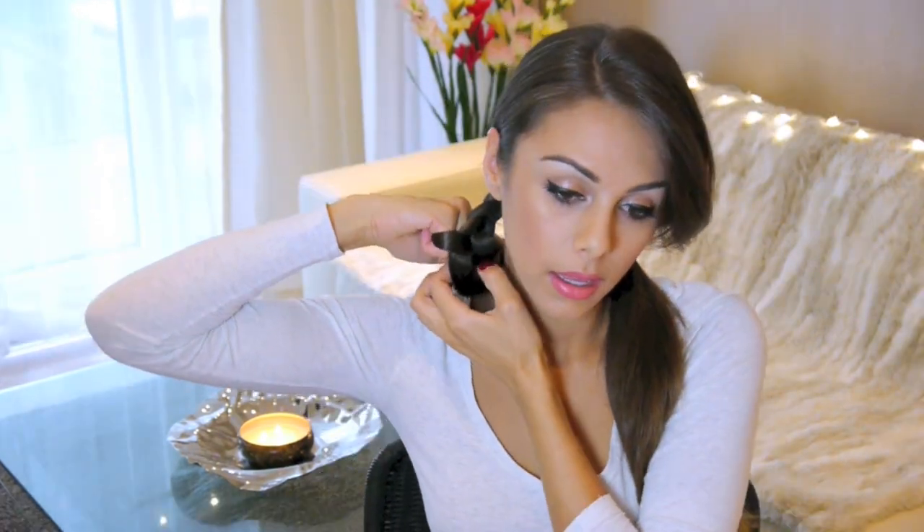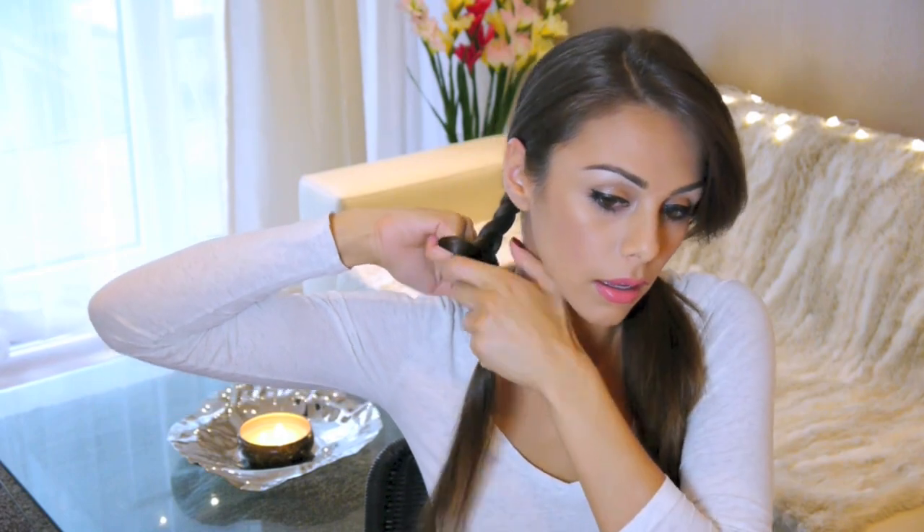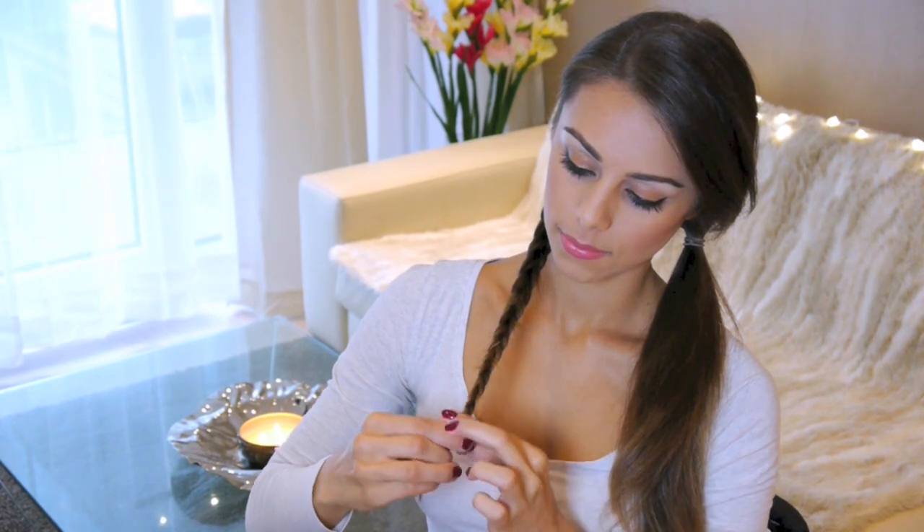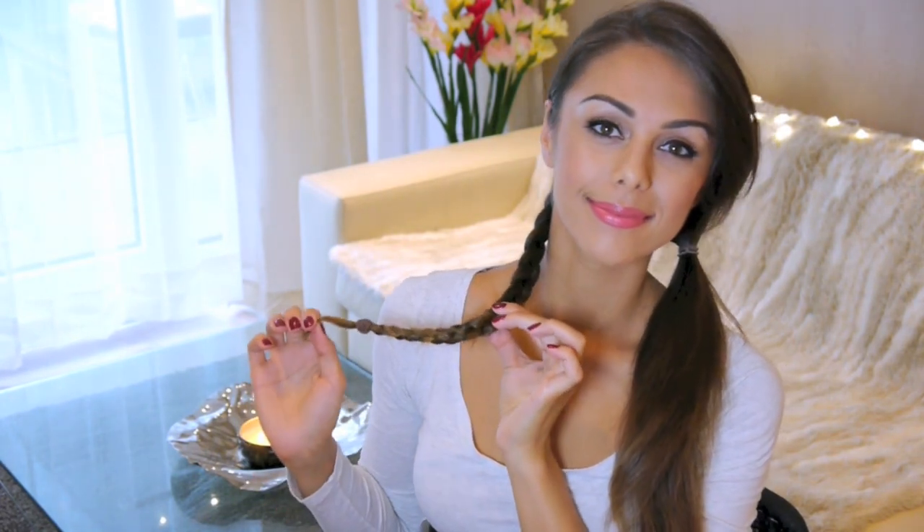You want to make sure that the braid starts at the very bottom of your head, and try to make it as tight as possible — especially if you have layers in your hair — to prevent them from flicking out. I suggest using a clear elastic to secure the ponytail, but I didn't have any and couldn't find them at my pharmacy. So I'm using the next best option, which is this thinner elastic that matches my hair color. But if you're able to get your hands on some clear elastic, I would definitely recommend that.